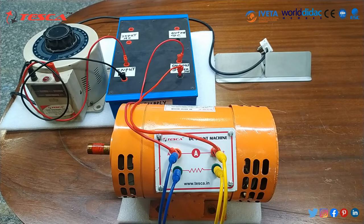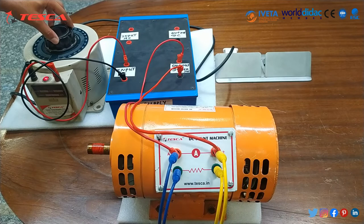In this condition, as voltage is applied across the two terminals A1 and A2, the motor rotates. We will now vary the variac. You can see the motor rotating.